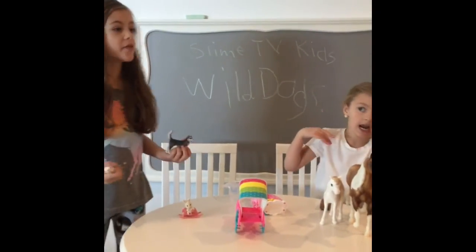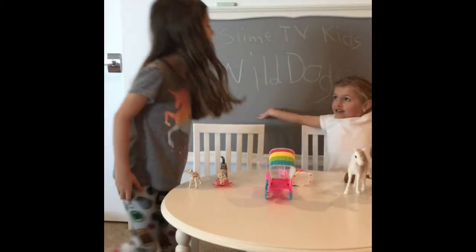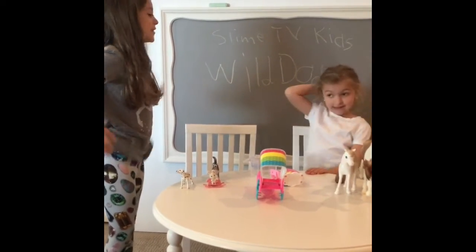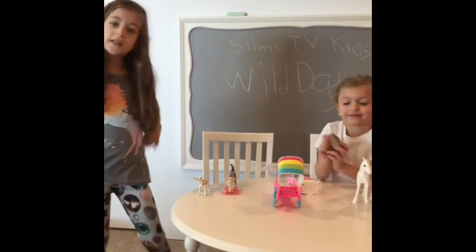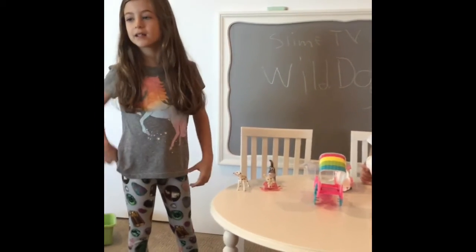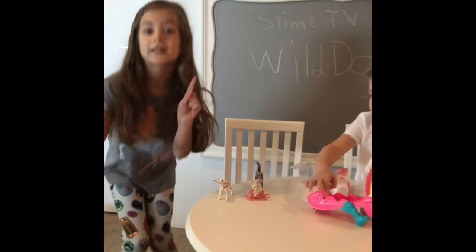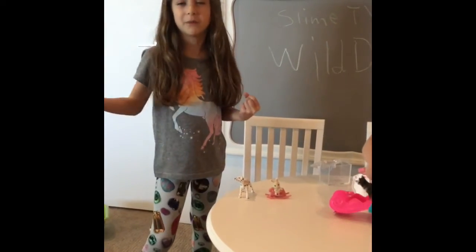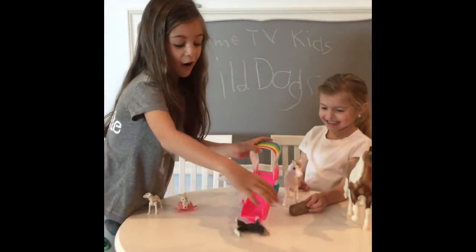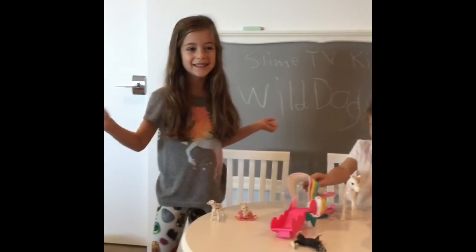Thumbs up if you like our videos, and thumbs up if you like Wild Dogs. When you subscribe to me, I hope you see my next video because I will be here second. I will see you in my next video. Bye, guys! Bye, bye!